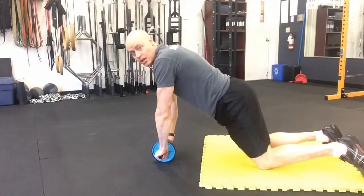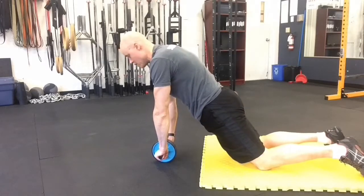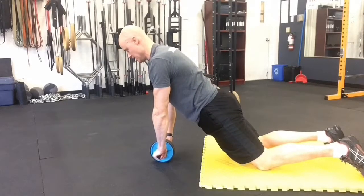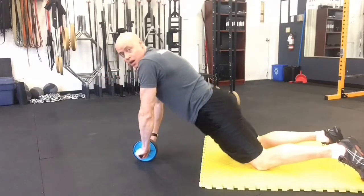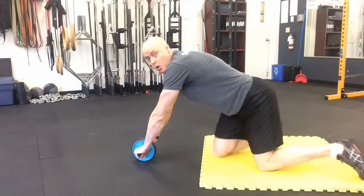So instead, what you want to do is in your set-up position, get the butt forward, squeeze the glutes with the abs, keep everything nice and tight from that position, roll out, pull back — keeping the butt in and not letting it poke back like that.